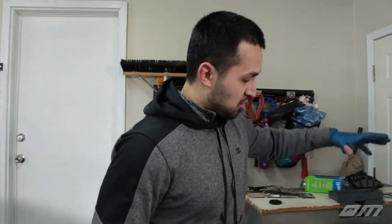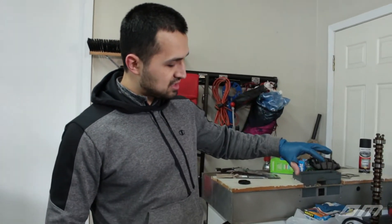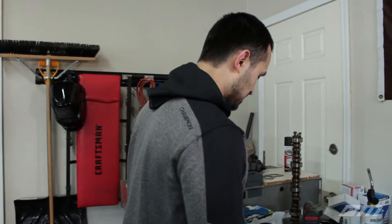Hey guys, welcome back to another video. We're going to continue working on a fuel pump today — and it's not going to be just a fuel pump video. We actually want to show you guys what the inside looks like. We finally figured it out, and this has extended to like three videos now.